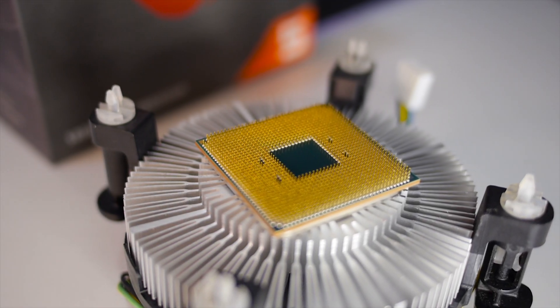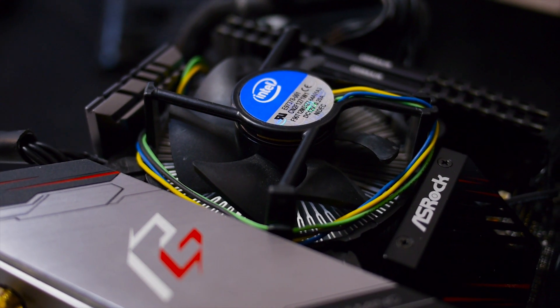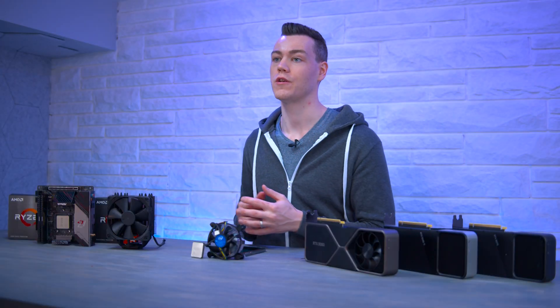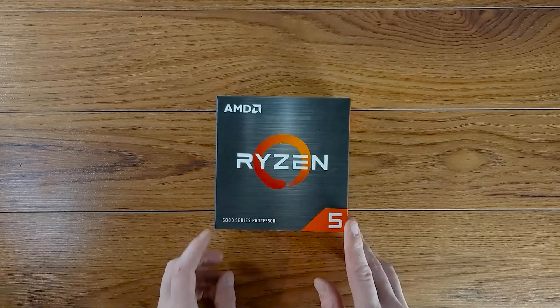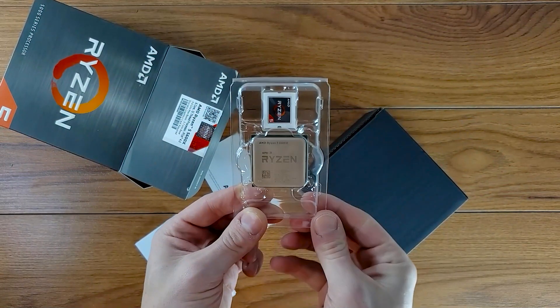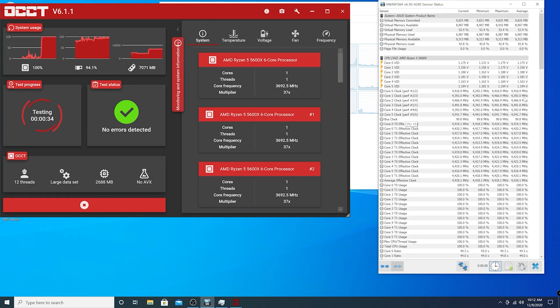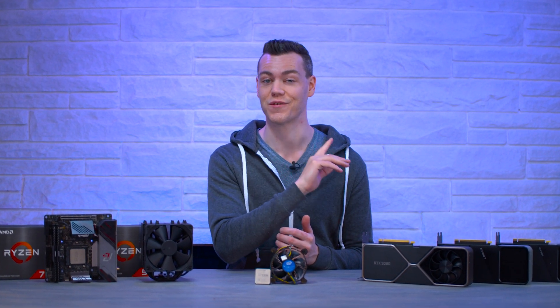One of the stupidest things I've done on this channel was attempt to cool an AMD CPU with an Intel stock cooler, and it went about as well as you'd expect — but also produced an interesting result. All the new Zen 3 / Ryzen 5000 CPUs have a thermal limit of 90°C, except the 5600X which has a limit of 95°C. Even though we exceeded that thermal limit, the CPU never clocked down to its base frequency of 3.7 GHz, which was incredibly alarming. If you haven't seen that video, it's linked above.